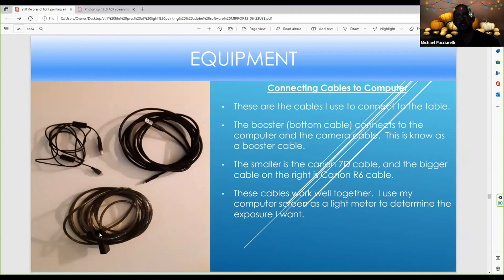These are my connecting cables — this is called the booster cable, which goes into the computer. This cable connects with a USB, and the USB-C port goes into the camera for the R6. This other cable is for the 7D — same concept, booster cable to camera cable. This boosts the signal and you can buy it at any computer store. I also use TBC cables when I want to attach a webcam for a YouTube live demonstration.